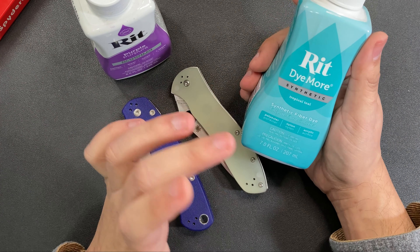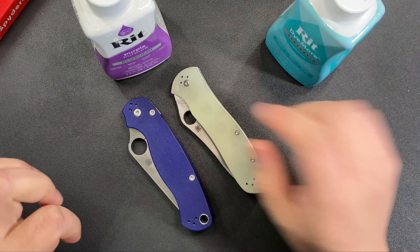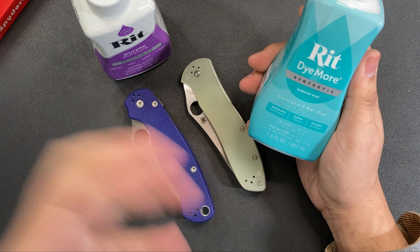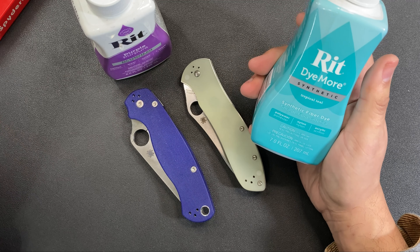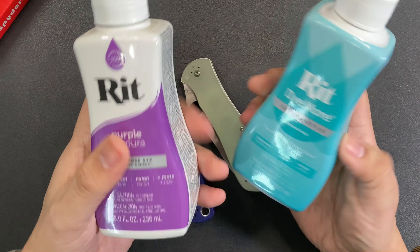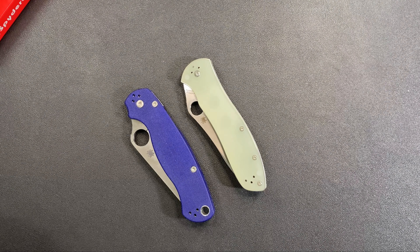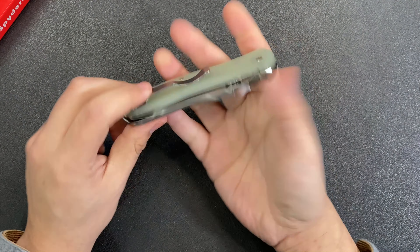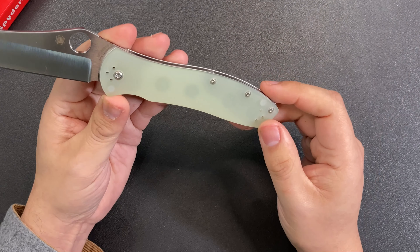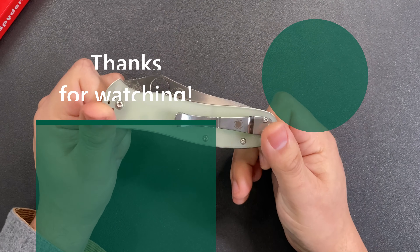With the tropical teal, the last knife I used it on didn't come out teal at all — it became a really nice dark forest green. I might have left it in too long and it lost the teal. I know everyone says the synthetic Rit dye is better for G10, but this all-purpose dye worked about as well. I'm tempted to dye this one, but I don't want to take the knife apart and risk messing up the action or the loctited screws.